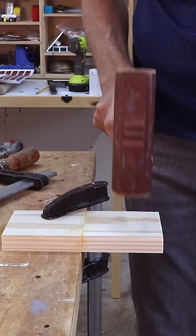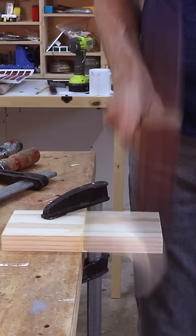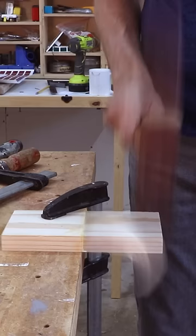I really had to hit that end grain glue-up pretty hard to get it to break, and it broke along the glue seam. The wood broke before the glue seam on the edge grain glue-up, but just the weight of the mallet alone was enough to break it. So yeah, I think it's true — end grain glue-ups are stronger than edge grain glue-ups.